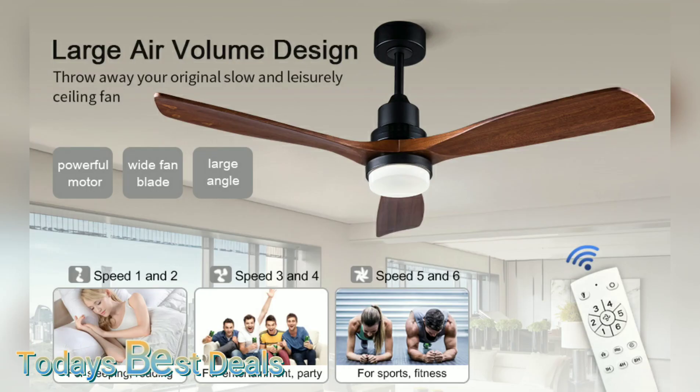Now let's flip through our three lighting modes real quick. This fan is super quiet even on the highest breeze level.